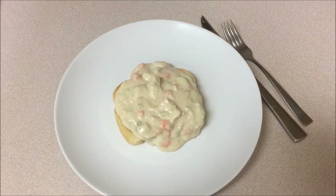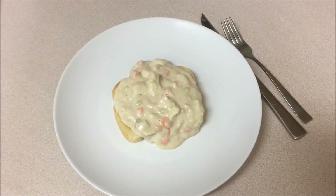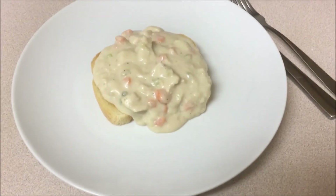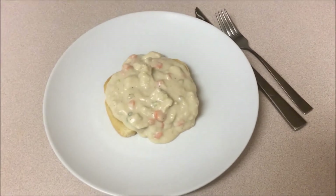It'll be just as good. There it is. It took me 35 minutes to make this from when I started taking the vegetables out of the fridge till now. You can make it with chicken, turkey, ham, even ground beef if you want to. And it's pretty good, and it makes a bunch. I hope you like it and we'll see you in the next video.